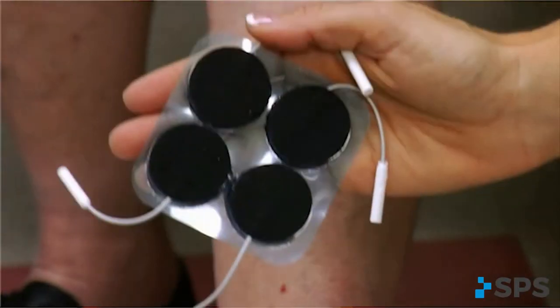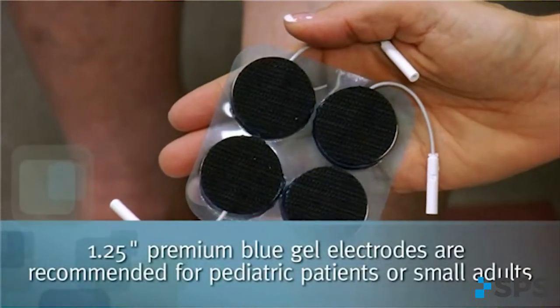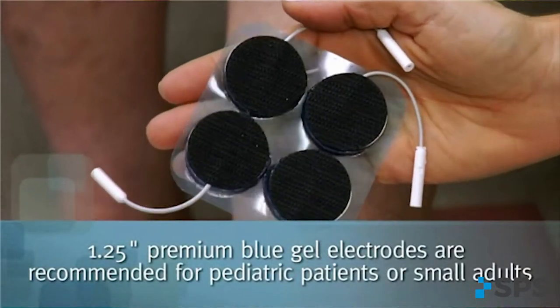Select the appropriate electrode option for your patient. The one and a quarter inch premium blue gel electrodes are most effective for specific nerve motor point stimulation. They are the recommended option for children, small adults, or anyone who gets the most effective and comfortable stimulation from an electrode covering a small, specific surface area.